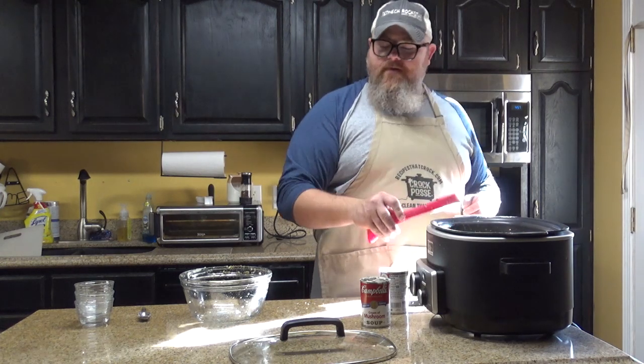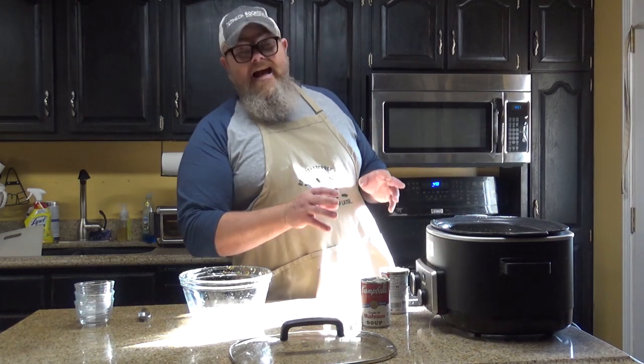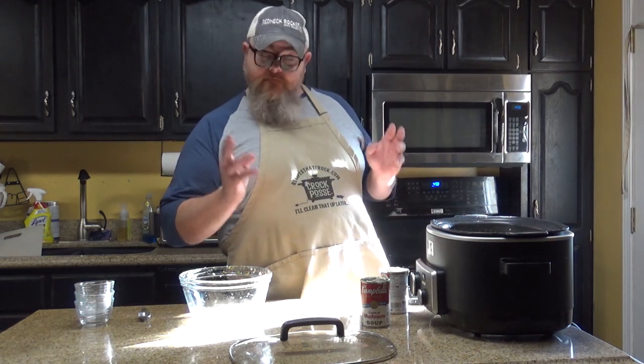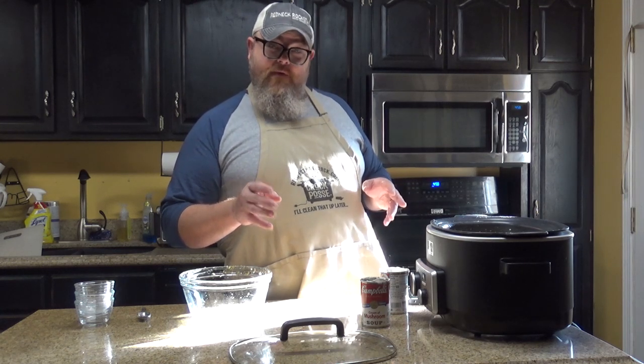I'm going to wash my hands, clean up this kitchen yet again. I'm going to set this on high for two hours, and we're going to come back and see if we've got some good soup. Only you're going to see it in three, two, one.